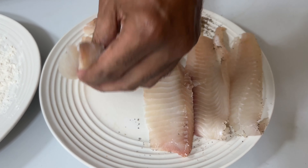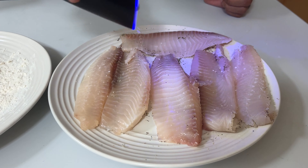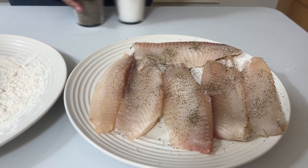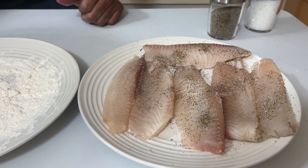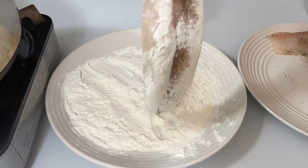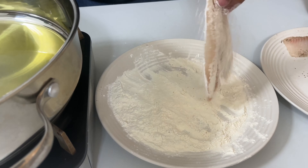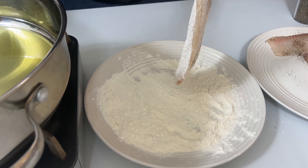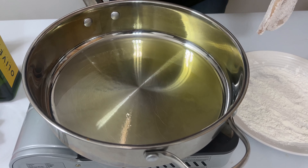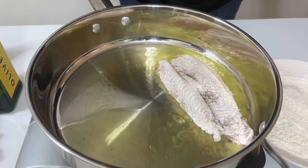I've got four wonderful fillets of tilapia, some basic all-purpose flour that we're going to lightly dredge them in, and then place them into a hot pan. While the pan is getting hot, we're going to season our fish — because it doesn't come pre-seasoned — with some kosher salt and black pepper. Then we turn it over and hit the other side.